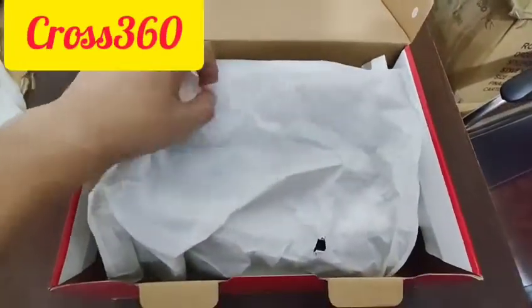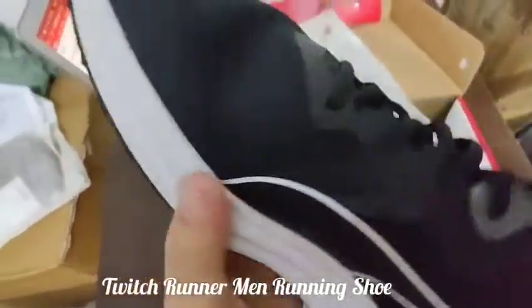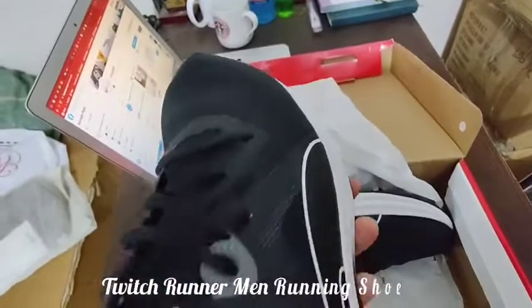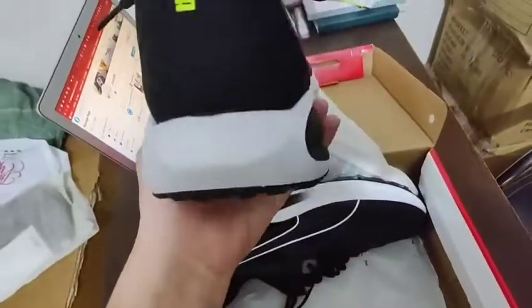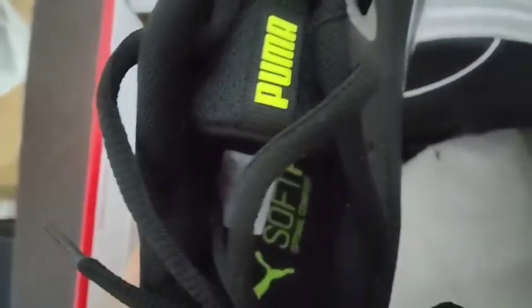Hello everyone, today I'm going to make a review for this shoe. This is the Puma Twitch Runner, a running shoe for men. It's a very gorgeous look. The Puma logo is here, the sole is light green, and the sole is white, as you can see.